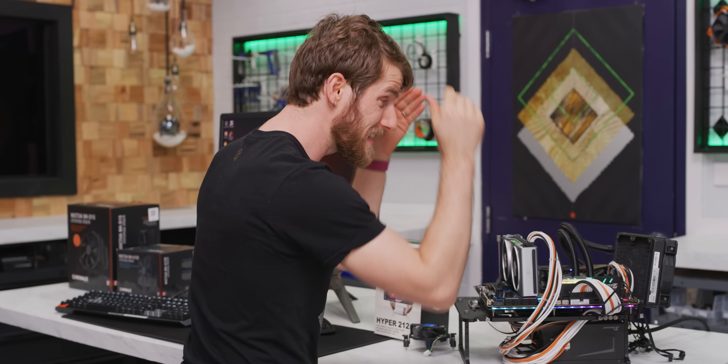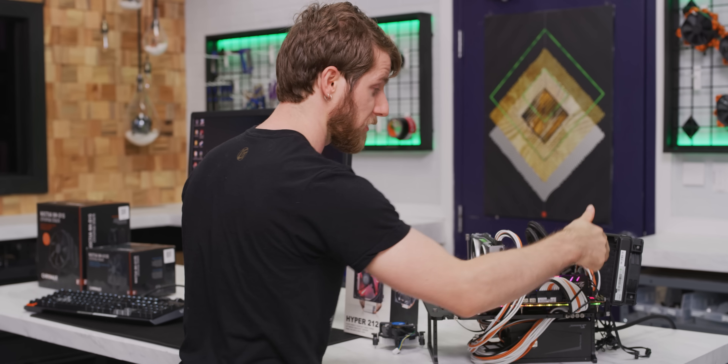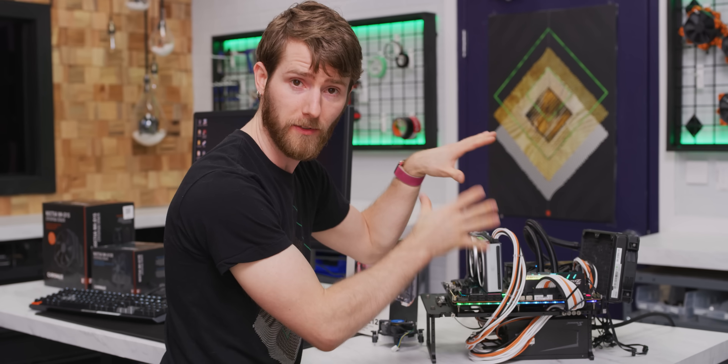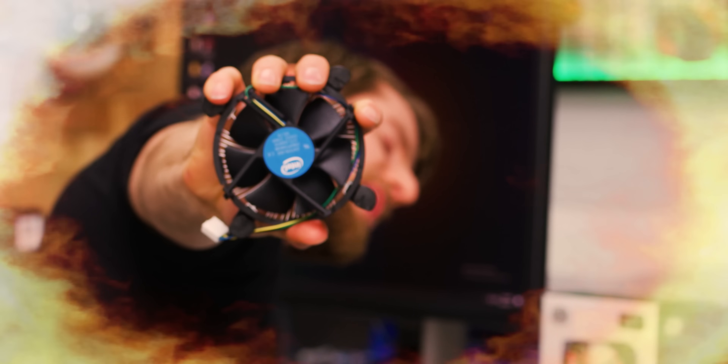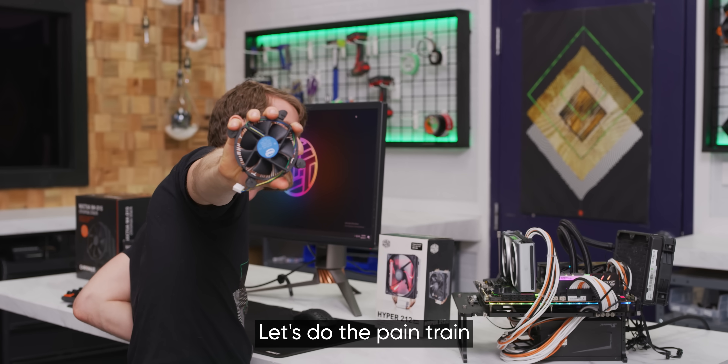Do we want to replicate our initial test from the review with a Corsair 280mm AIO — standard for our CPU reviews — or do we want to go straight to the pain train? Let's do the pain train.